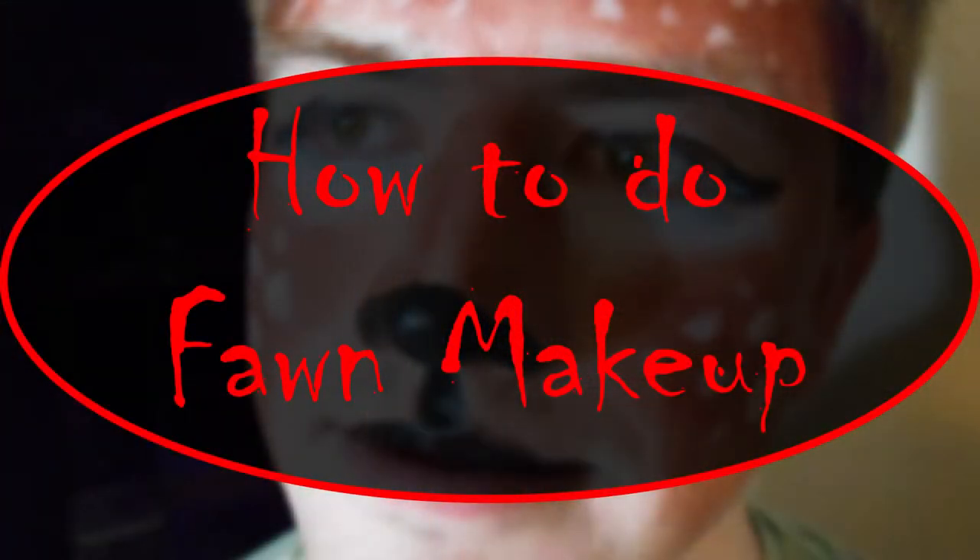How to turn your husband into a fawn. Hi guys, Katie here and welcome to Fabulous Friday. As you can see, I have a special guest with me today. He's my husband. Happy Halloween. We are going to be doing makeup on that guy.